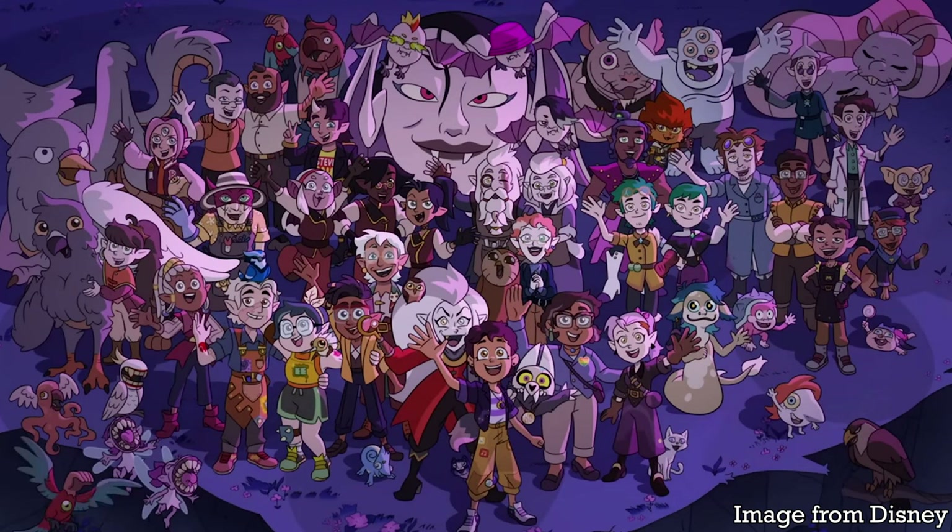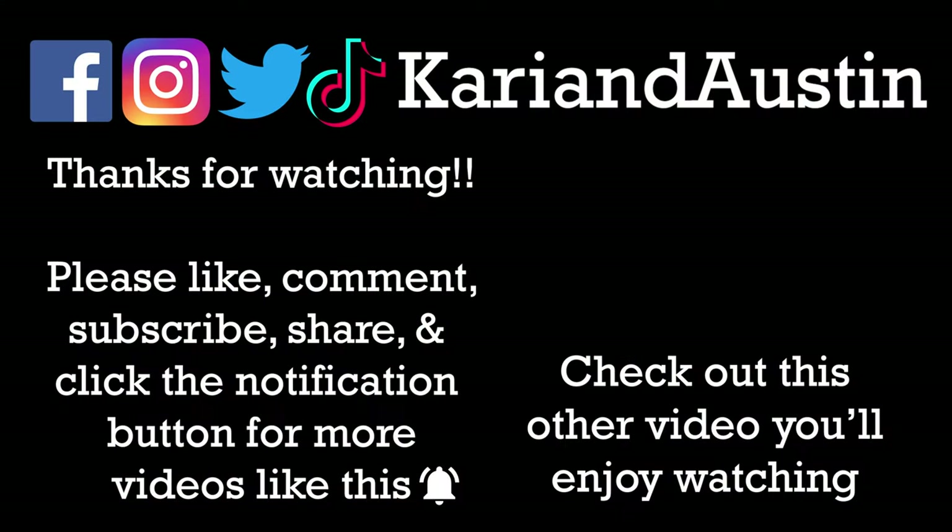Until the next Owl House recipe — bye! Bye!